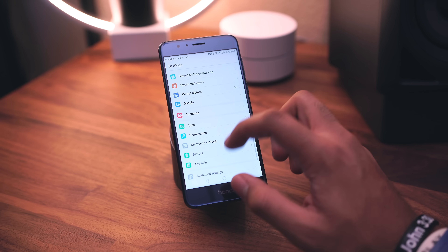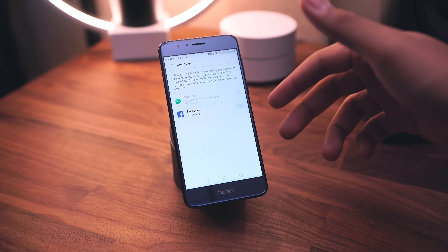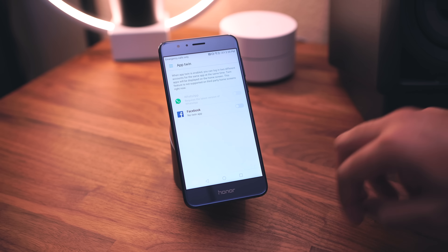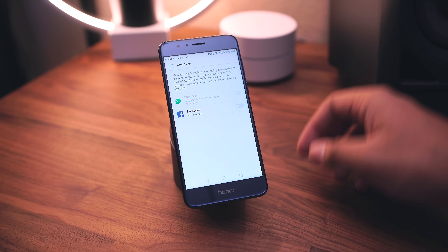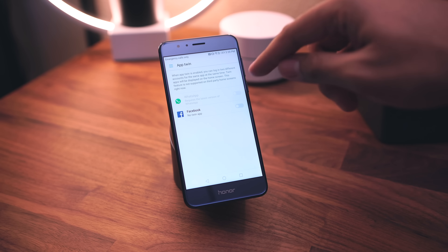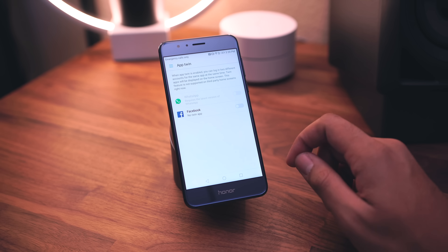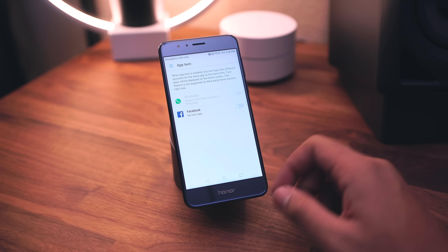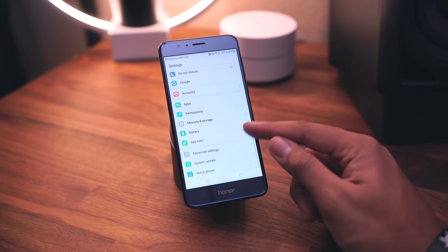We also have a feature called App Twin, which is pretty cool. Basically, App Twin lets you clone applications so you can log into two separate accounts and quickly switch between them without logging out and back in. It currently only works with Facebook and WhatsApp — I have Snapchat and Instagram loaded but unfortunately they're not listed, so it probably doesn't work with those. I'll check that out and let you know in the full review.